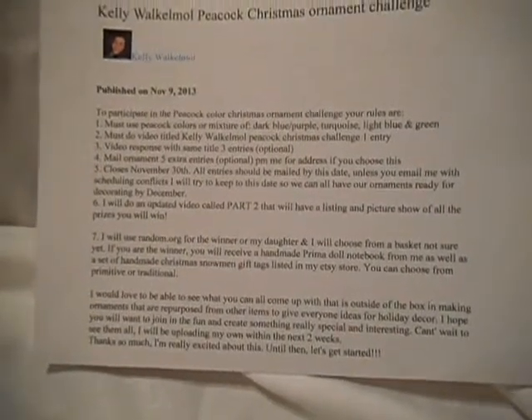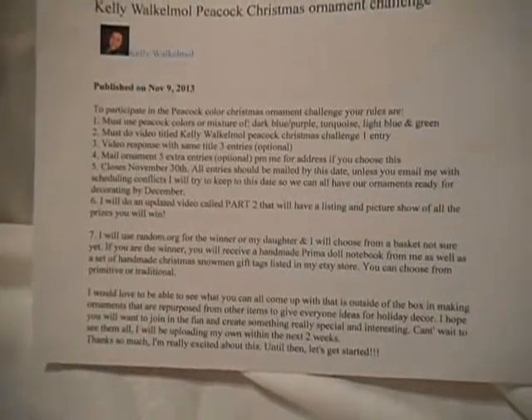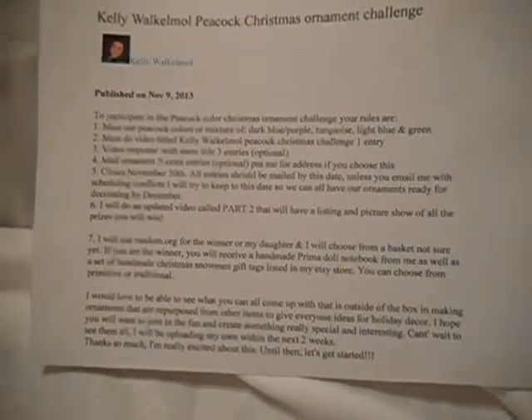It's a small Christmas ornament challenge, and just about anything goes. The deadline is November 30th, and I'm running a little bit late on that. But anyway, here is my challenge.